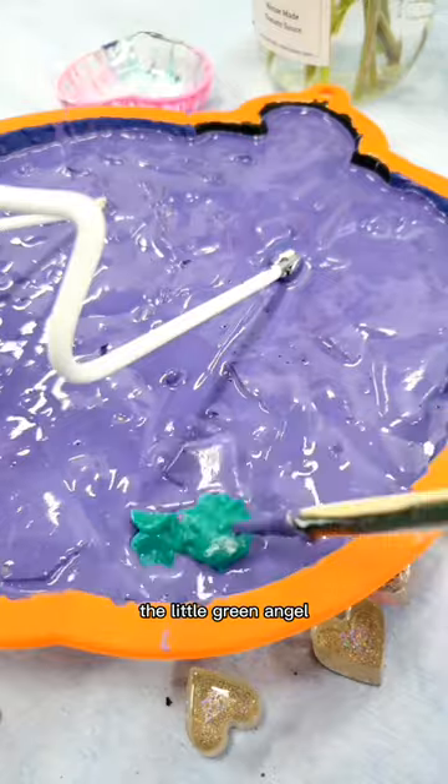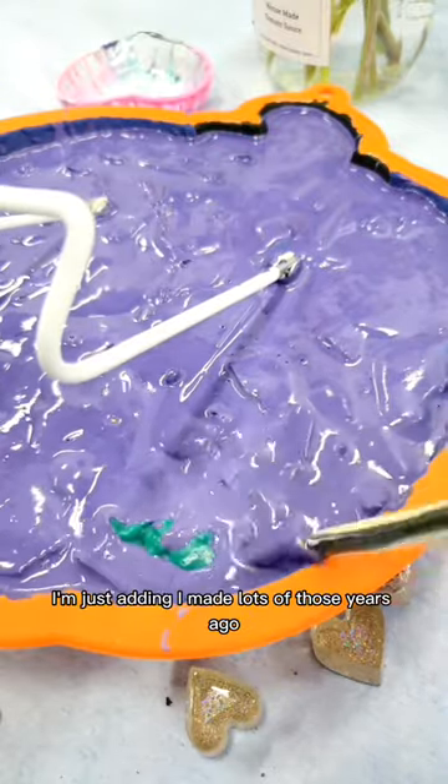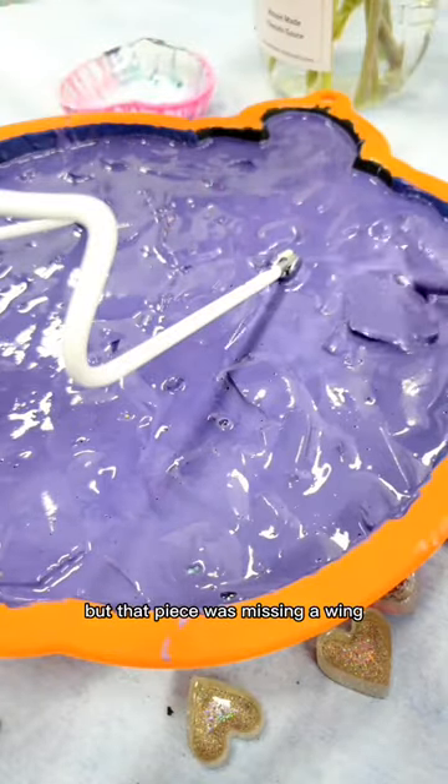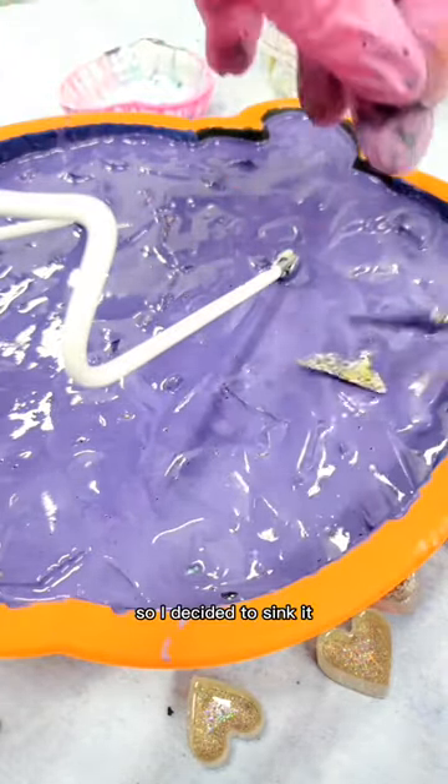The little green angel I'm adding now — I made lots of those years ago as keychains, but that particular piece was missing a wing, so I decided to sink it into the resin.